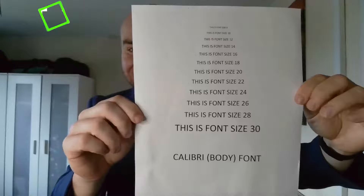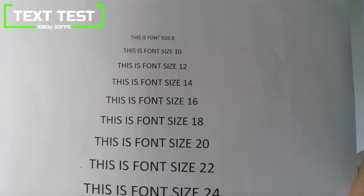We got a good result when focusing on a sheet of paper with text on it, so if you need to display any kind of text on a call or a stream, this should work quite well.